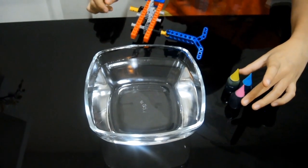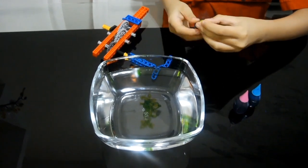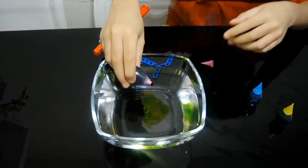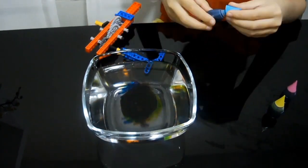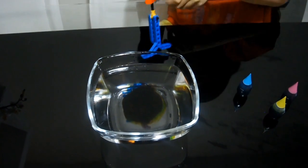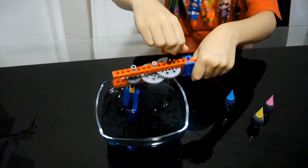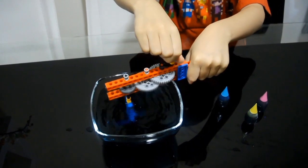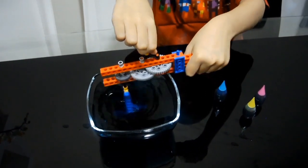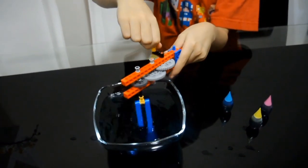We'll be coloring in the water and mix it using this gadget. Now let's mix it all up. It looks like the real egg beater.